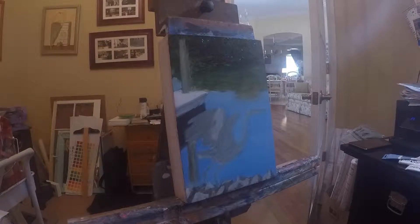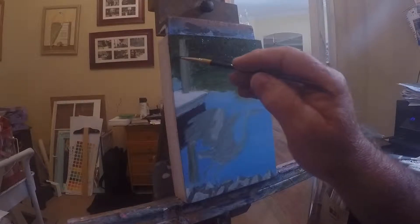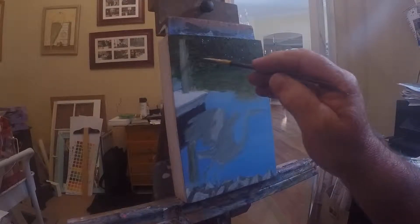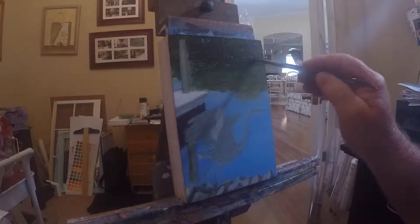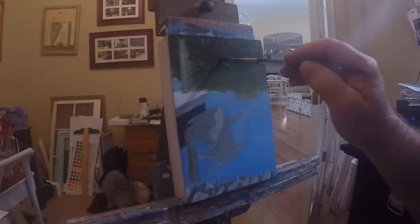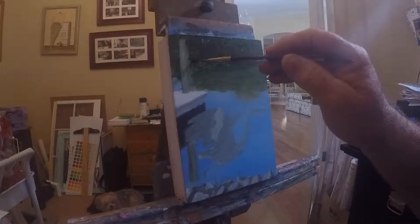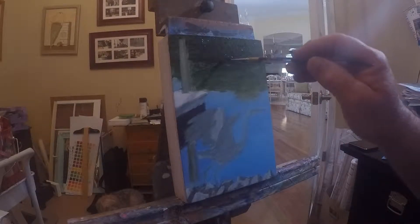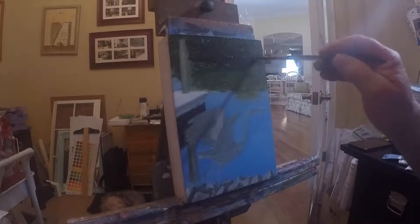I'll put some brown under, because it actually goes from pretty thin here. Payne's gray mixing with it too, where that shadow kind of goes, kind of swoops right up in here.